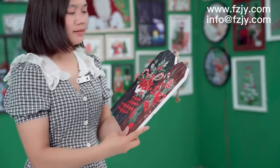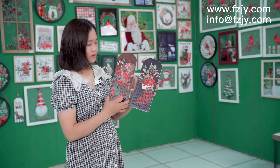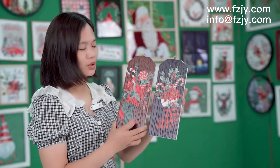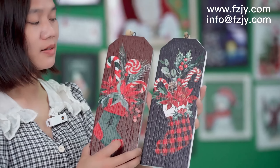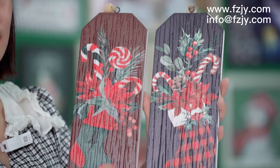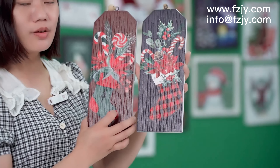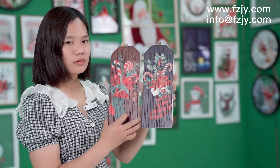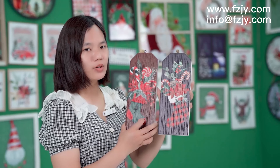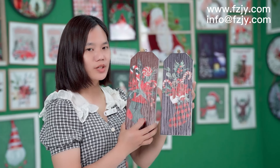This is our new item. The material is fur wood. We're painting on the fur wood, and also doing computer printing on the fur wood directly. We have our own computer machines and we also do the painting ourselves, so we can control the quality very well.